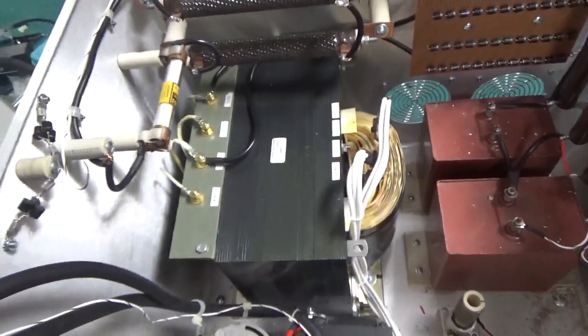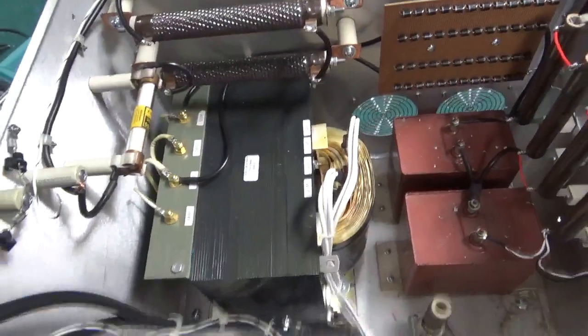You will see this working — you will see it. This and the RF deck, you will see it making watts. Big watts.